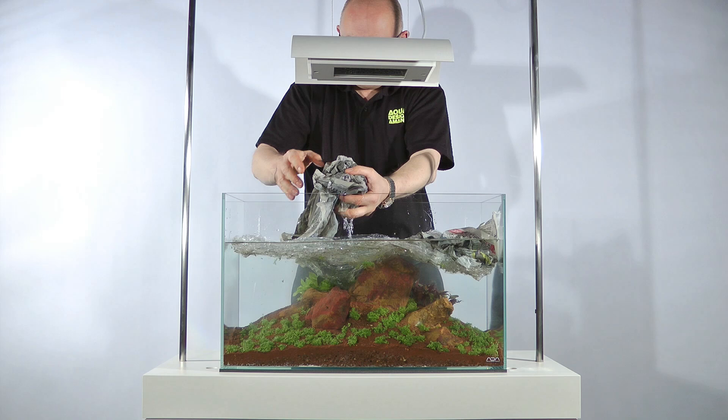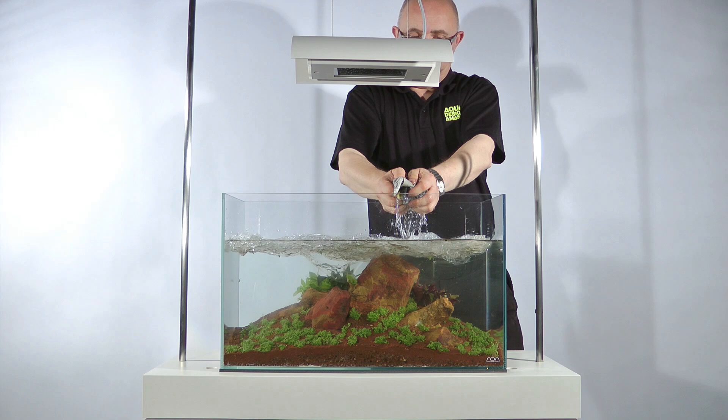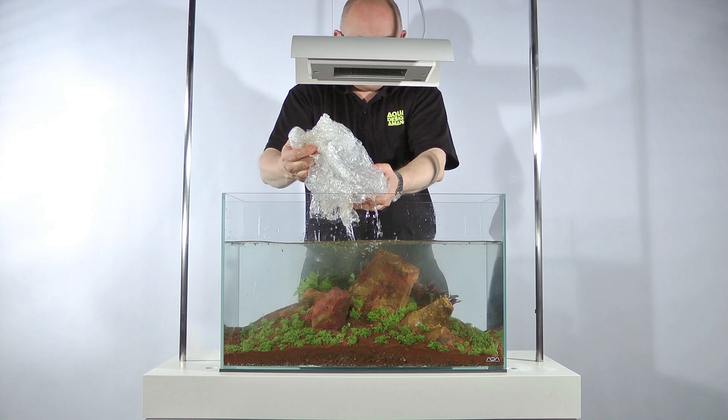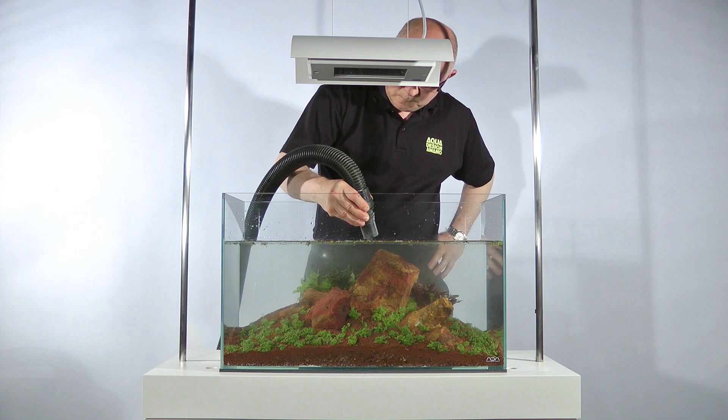Read more about aquasoil powder in our free online aquascaping library. Waste plant materials will float on the surface. To remove these, James uses a wet and dry vacuum cleaner. This is particularly useful in larger aquariums such as the display tanks in the Green Machine. They make the job far quicker and easier. It is also possible to use a simple net.